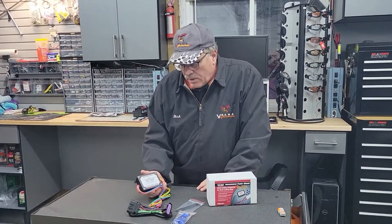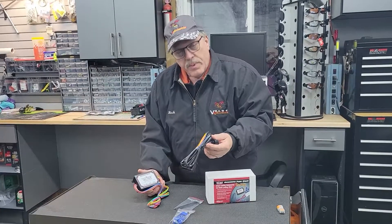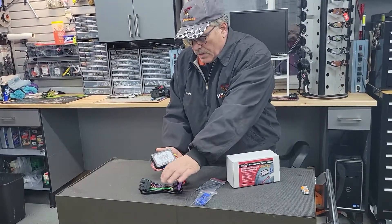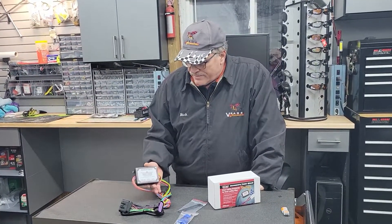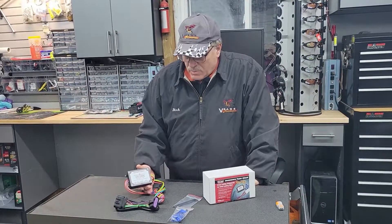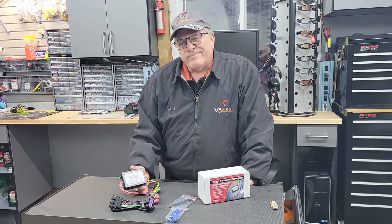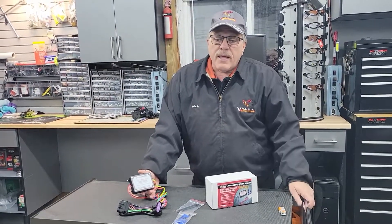We have these available in bike-specific versions for certain bikes. This one here is for a Spyder RT 2020-plus — it's got the harness and you'll just hook up to the wiring here. There are several different brands of these; this is an easy one especially for the price point. It's really good quality, good price point, and they work really well if you're going to hook a bunch of accessories up, especially without wanting to break into your bike wiring all over the place.